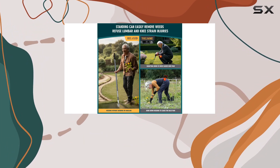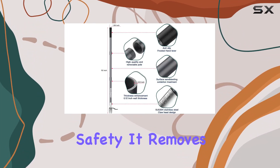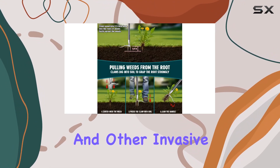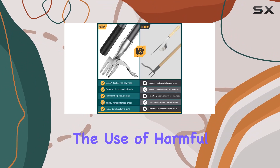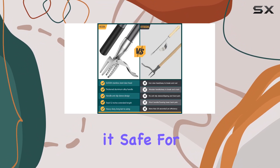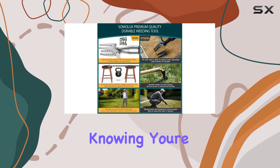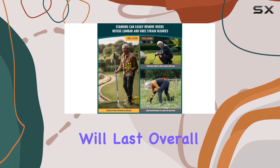One of the standout features of this weed puller is its commitment to environmental safety. It removes dandelions, crabgrass, and other invasive weeds without the use of harmful chemicals, making it safe for children and pets. With a lifetime warranty, you can buy with confidence knowing you're investing in a high-quality product that will last.